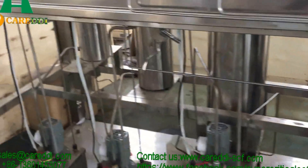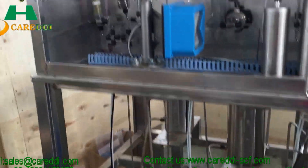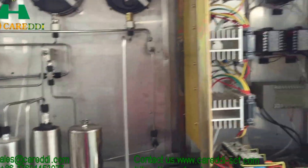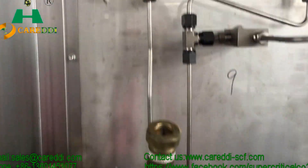Preheaters and flow meters are among the other components. The preheaters heat the water before the water goes into the extraction and the separation tank.